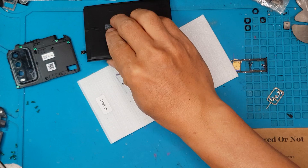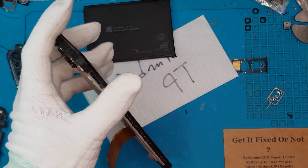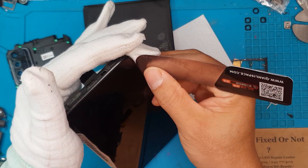Behind the display you have the battery, which we're going to remove. It also has adhesives and a very thick flex cable that goes through the housing.